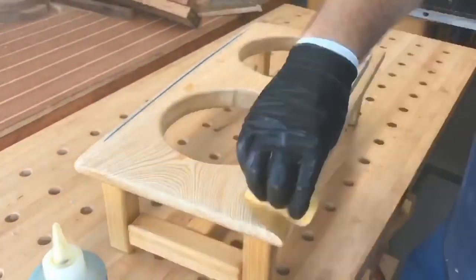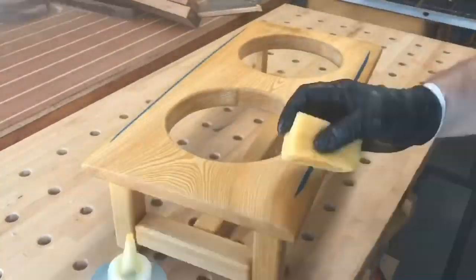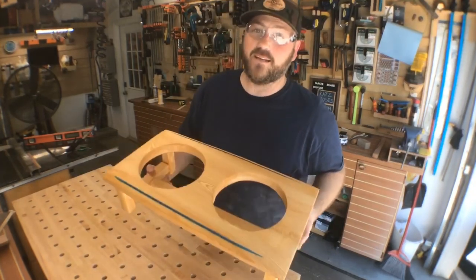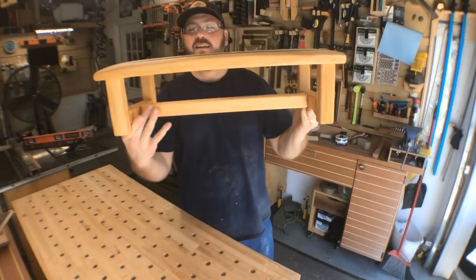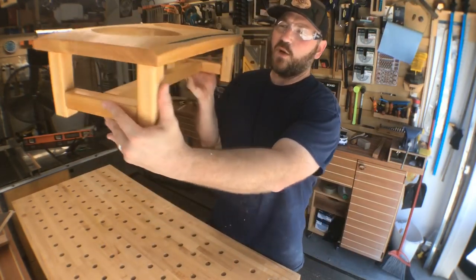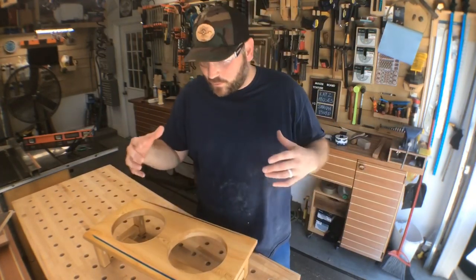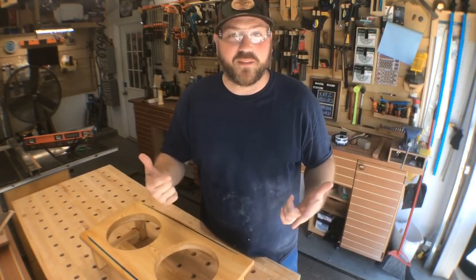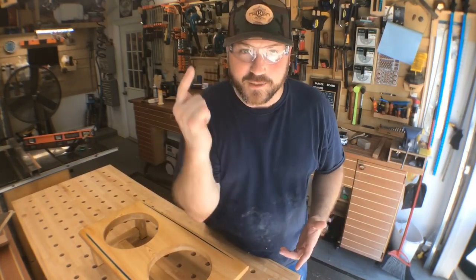Now for some hand wipe-on finish - my favorite ever. It's homemade: three parts boiled linseed oil, mineral spirits, and polyurethane. After one coat, the design looks incredible. I actually think it looks great, and yes, I totally made this sloped edge design on purpose. This is one of those things where a mistake turned into something better than what I would have originally come up with.